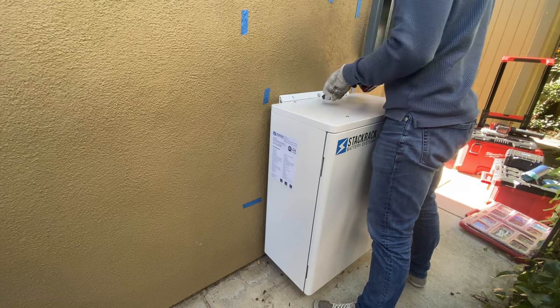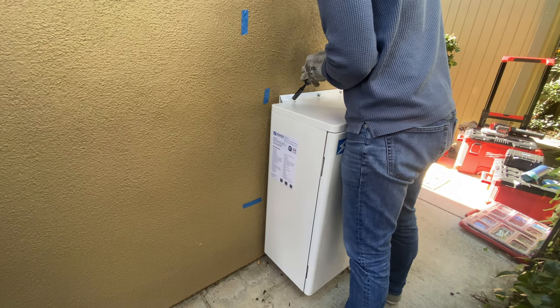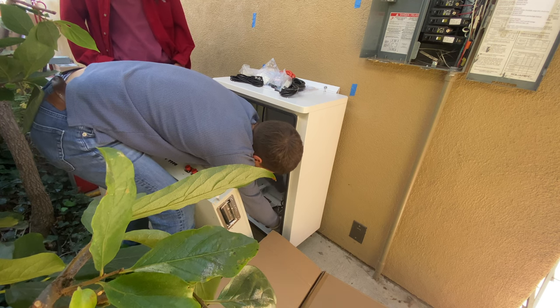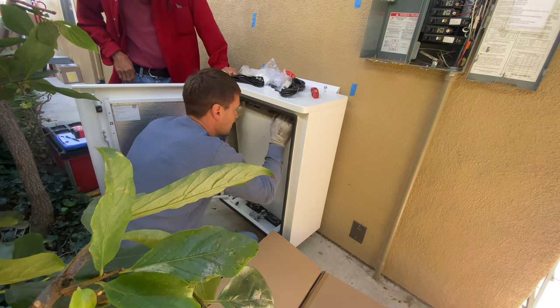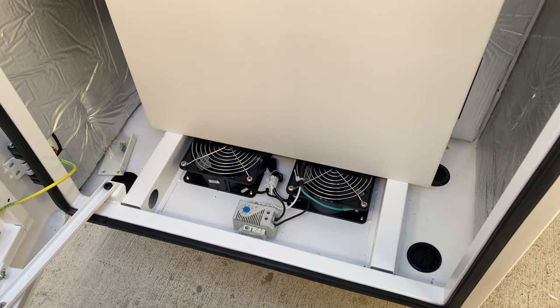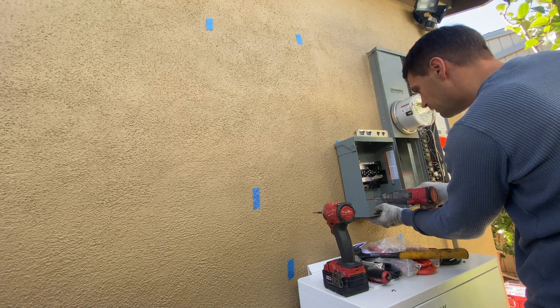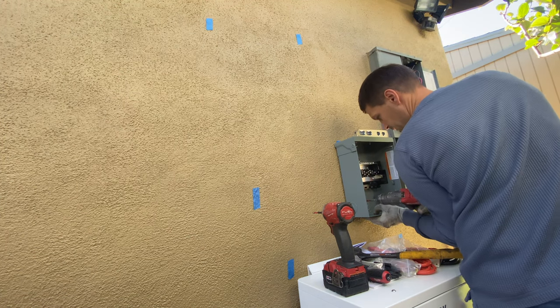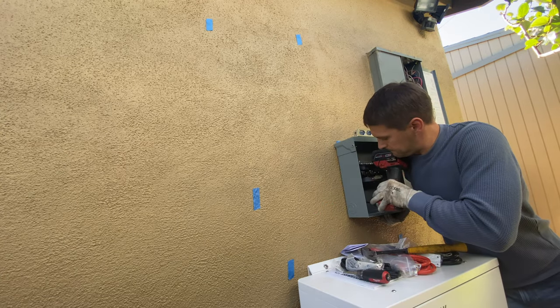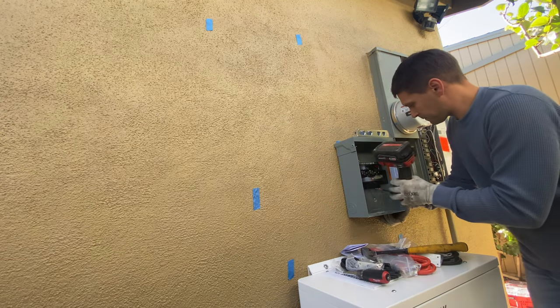The cabinet can hold up to two batteries, which is 10 kilowatt hours. By default, this cabinet comes with two fans and a thermostat to cool down batteries if needed, and optionally you can request a heater to heat the batteries if you live in a colder climate. Right here is going to be the critical load panel backed up by batteries and solar system — I'm installing a panel from Square D for six circuits.